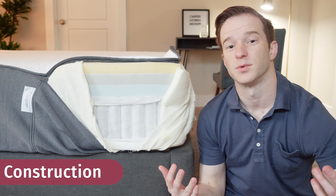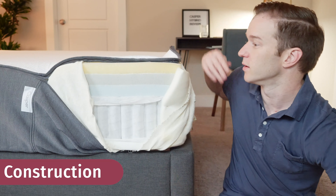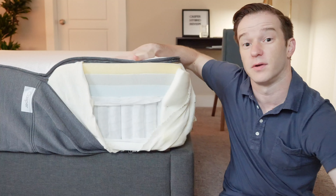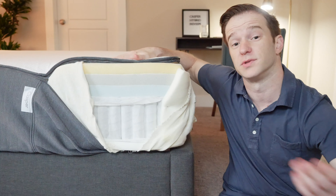Let's talk about what's inside of the Casper Hybrid Mattress, starting with the cover. It's very similar to the Casper Original — has a nice feel, polyester, very thin overall, not going to affect the feel of the mattress too much.